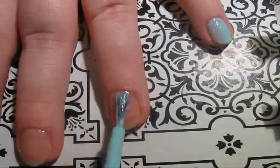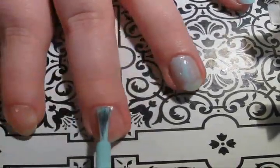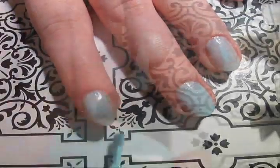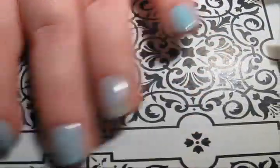Once your base coat is dry, we're going to do two coats of the light blue polish. If after two coats your blue polish is still see-through, add a third coat.